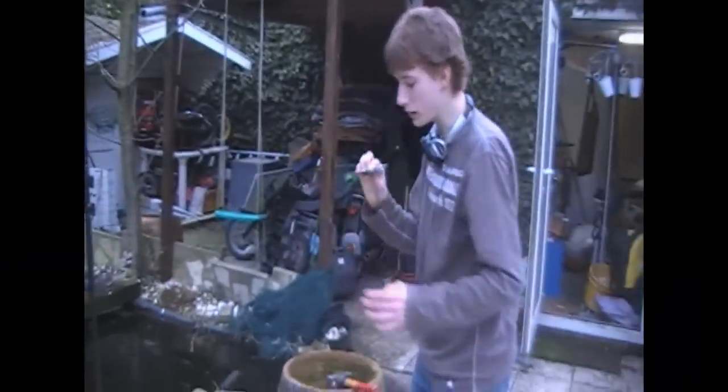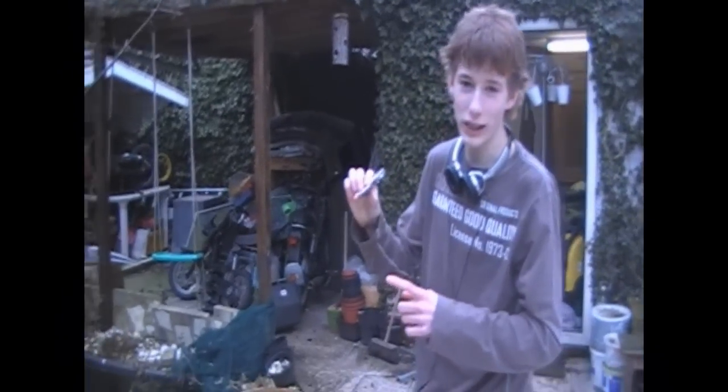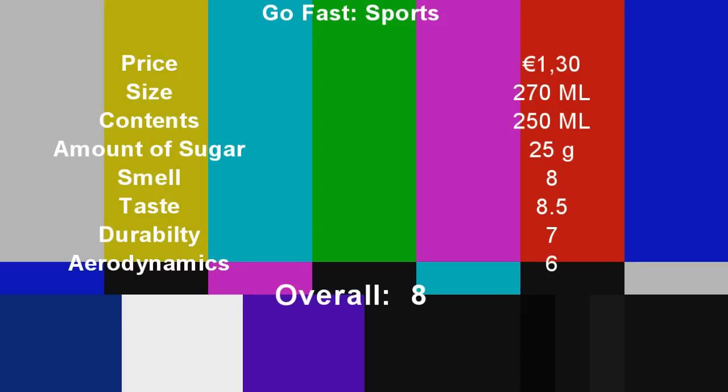We're going to test it for aerodynamics now — will it fly or will it crash? We paid like 1.30 for about 20 milliliters of air and 250 milliliters of awesome strawberry radiated awesomeness tasting stuff. It tasted pretty good — we give it an eight. Goodbye! Go Fast Sports tastes like radiated strawberries. If you liked it, rate five stars.